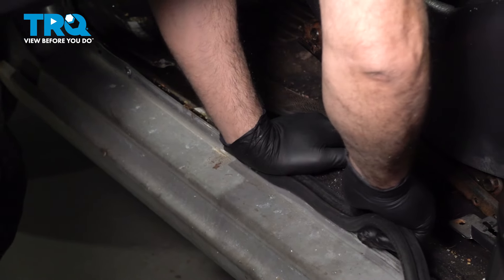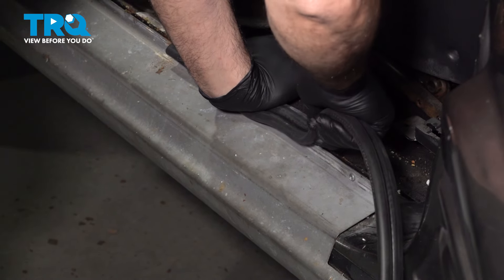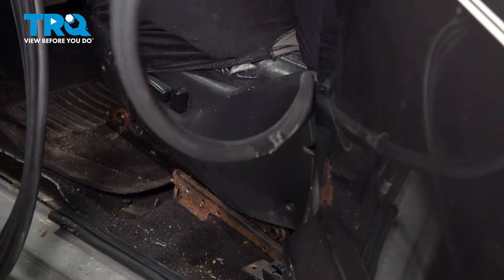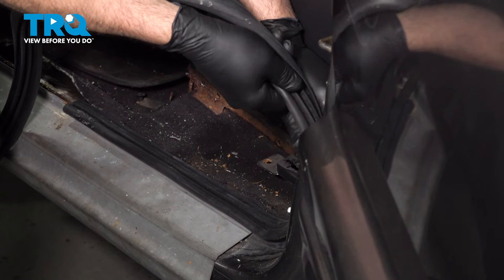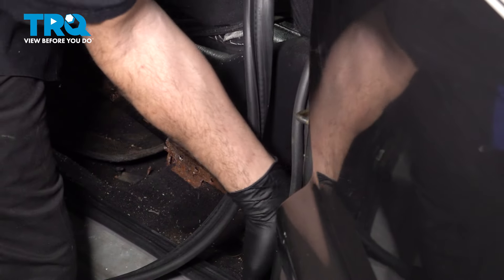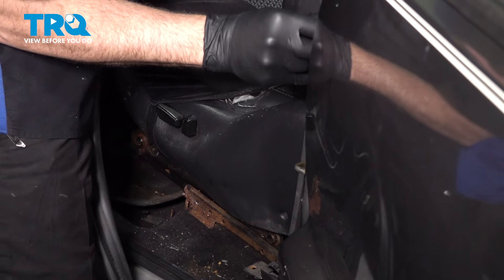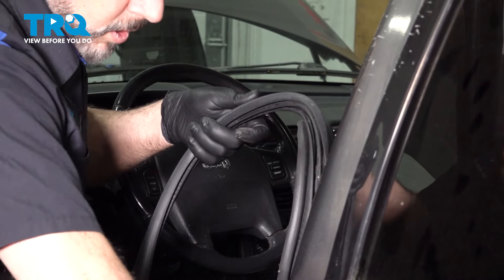Press it on and you're simply going to work your way around, getting the weather strip pressed onto the pinch weld and pressed down into place. As you work your way up, go back and give it a few taps to make sure it's fully seated. Work it right around the corners and up and around, continuing this process all the way around the door.